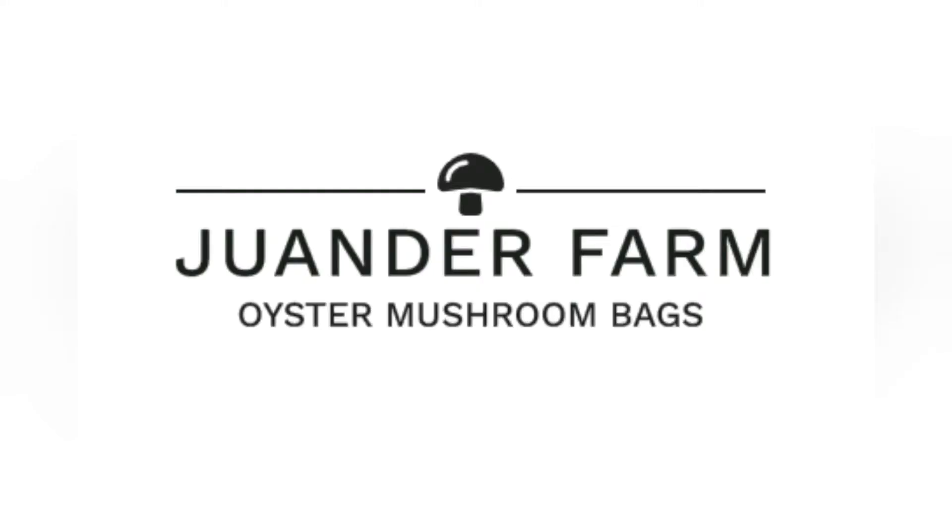How to know when to harvest your oyster mushrooms. Before anything else, I just want to remind you that what I'm going to be sharing today is based on my personal learnings and experience in growing oyster mushrooms. I've also made some illustrations for you to easily understand what I'm going to be sharing today.